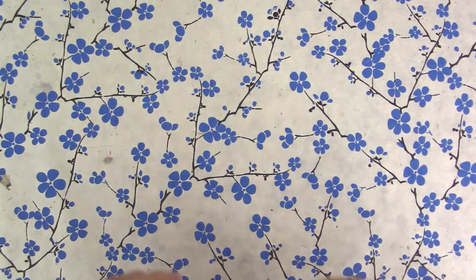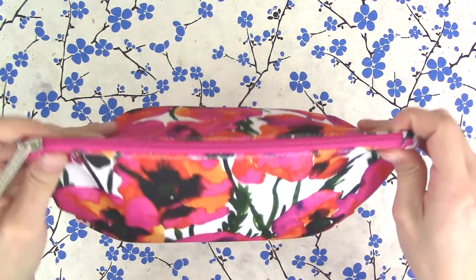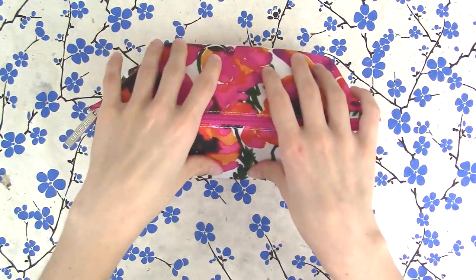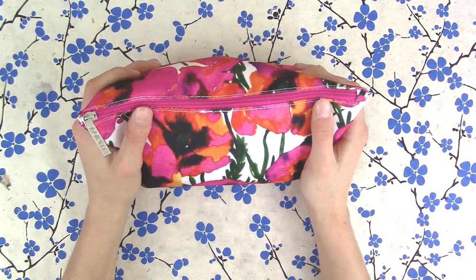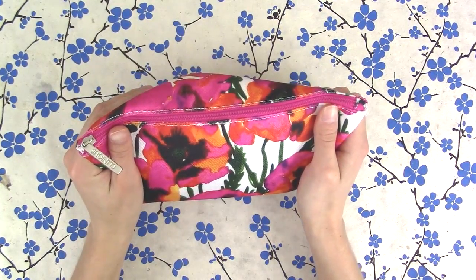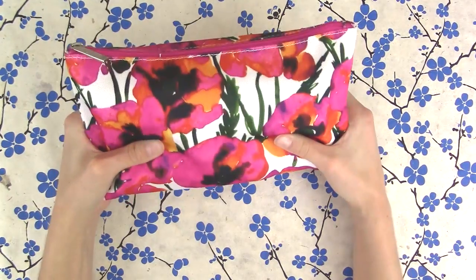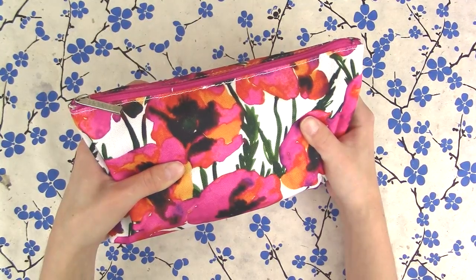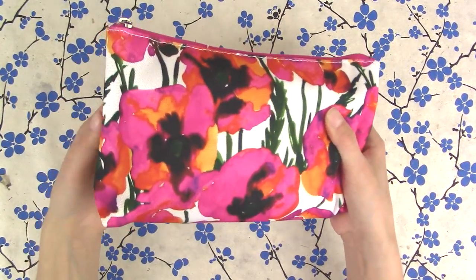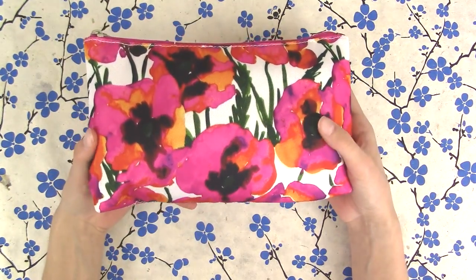Hello everyone! Today I'm going to show you what's in my art bag. I get lots of questions like, hey, what do you use? I'm getting ready to go to Florida, and by the time you watch this I will be there. I thought, what a great time to show you what I use on the go. I just packed this bag and this is what I usually take to cafes and stuff with me. I hope this is helpful for you.